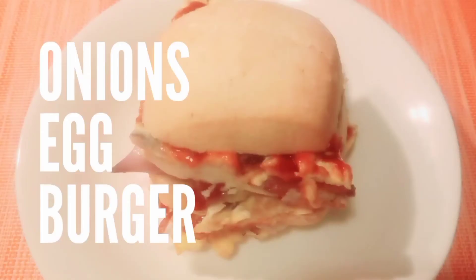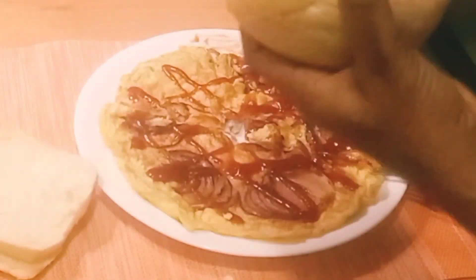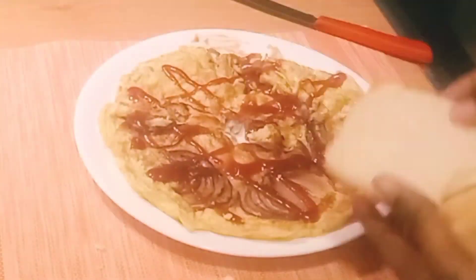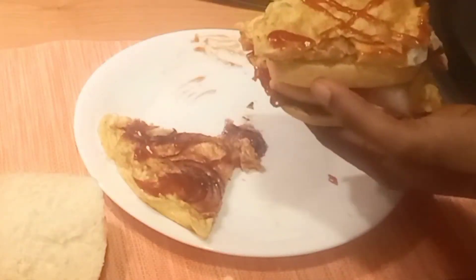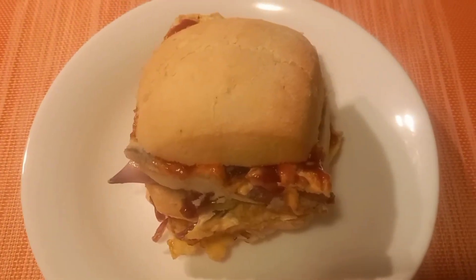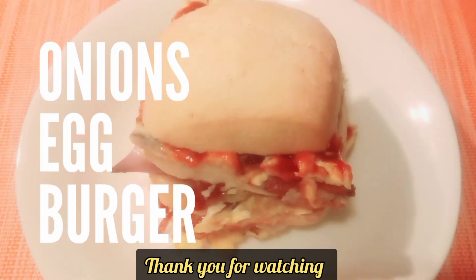I have a bonus video — a bonus egg burger! You put it inside your bread, make your tea, and breakfast is ready for your family. See how beautiful it's looking. Thank you for watching, please watch more videos and don't forget to subscribe.